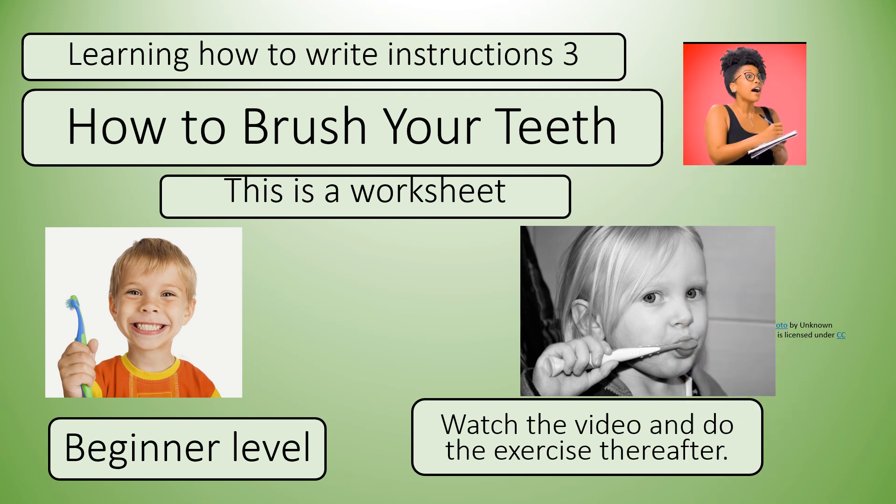Welcome to learning how to write instructions. This is number three in the series: how to brush your teeth. This is a worksheet at beginner level. Get your writing materials ready, watch the video, and do the exercise thereafter.